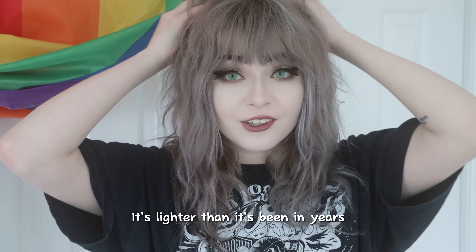She has new hair. It's lighter than it's been in years and I'm really excited. Hi, I'm Stella.